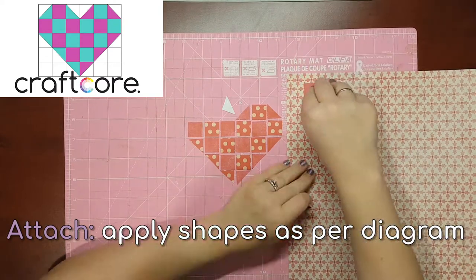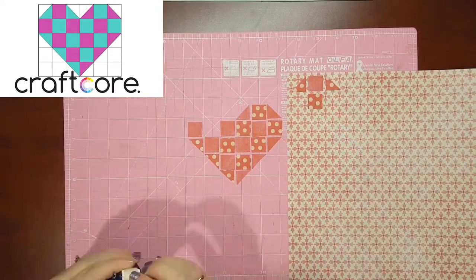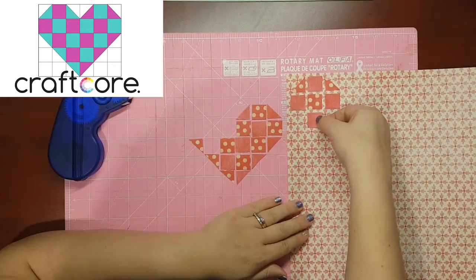Stick them onto a fresh piece of paper — you can use whatever adhesive you like. I'm using Herma adhesive squares. You can mount the squares flush, or leave a little gap between all the pieces like I'm doing here. Your choice.